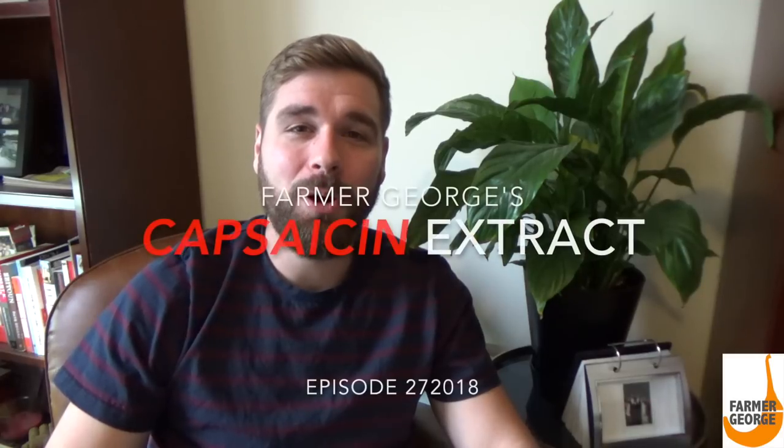Hey everyone, welcome to another episode of Farmer George. I'm excited to share with you my most anticipated episode to date. Today I teach you something I've really not seen on YouTube or the internet. I'm going to teach you how to make semi-pure capsaicin extract. You heard it right — semi-pure capsaicin extract.